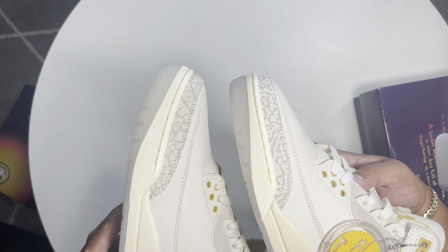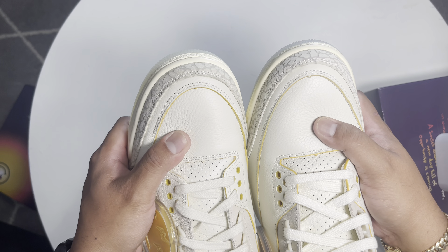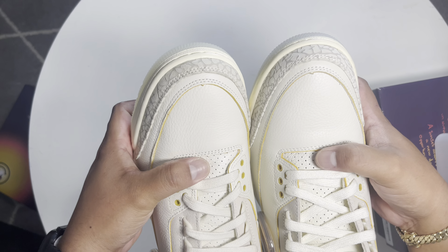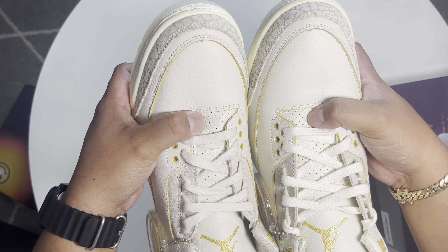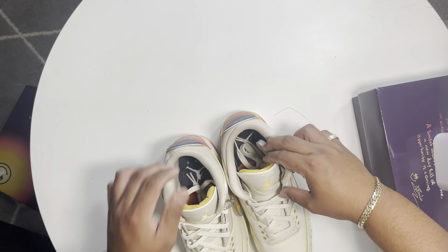They do get the tumble leather right and overall both of them feel pretty much the same. Even this tongue right here — checking the Jumpman — they do got the Jumpman down.